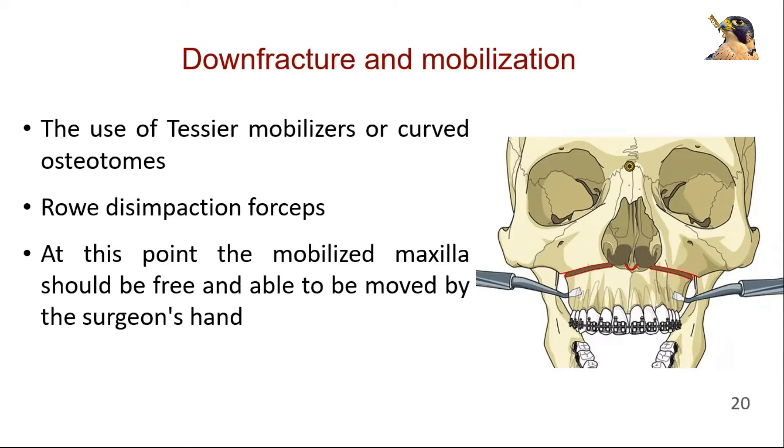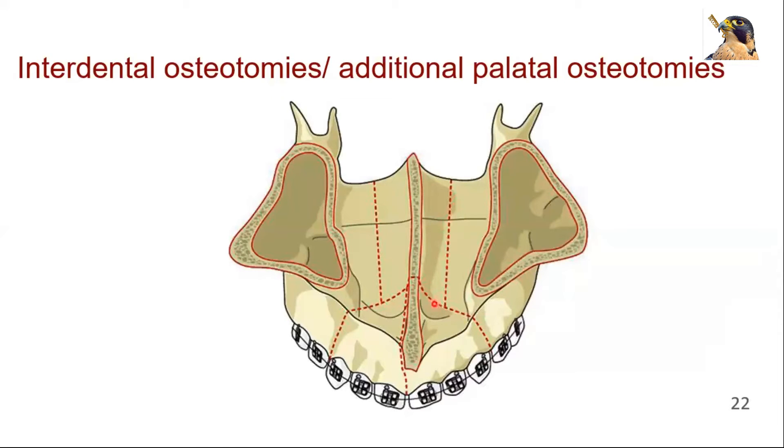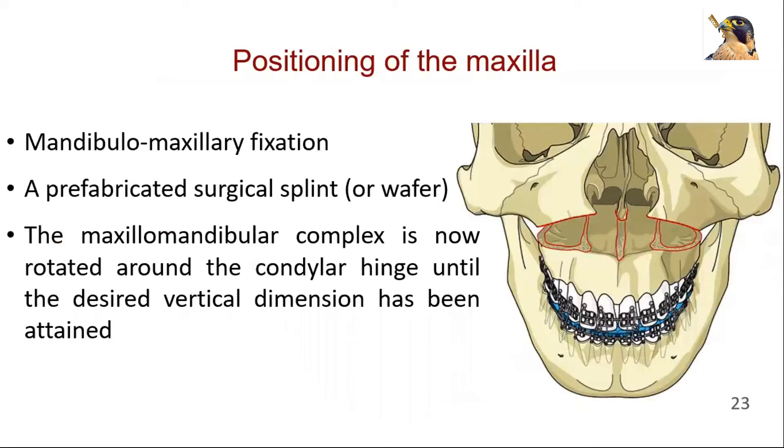At this point, the mobilized maxilla should be free and able to be moved by the surgeon's hands more than is actually required. Anterior movements can be facilitated with traction using a wire directly attached to the maxilla or to a bone screw in the maxilla. The interdental osteotomies or any additional palatal osteotomies to correct transverse discrepancies are now completed. Care should be taken to preserve adequate blood supply to the individual osteotomized segments. Mandibulomaxillary fixation is performed to position the maxilla to the desired relationship with the mandible. A prefabricated surgical splint or wafer may be used to facilitate this.